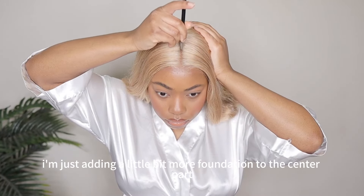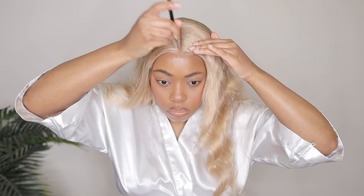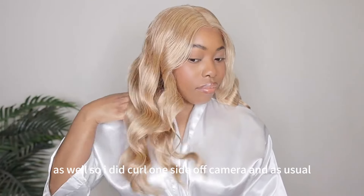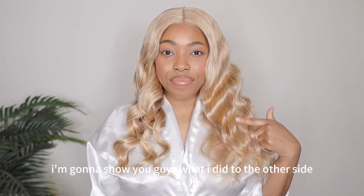Right here I'm just adding a little bit more foundation to the center part. This is what the lace is looking like — it's looking pretty natural. Comment down below, let me know what you guys think. Even in person it was looking pretty good as well. I did curl one side off camera and as usual I'm going to show you guys what I did to the other side.